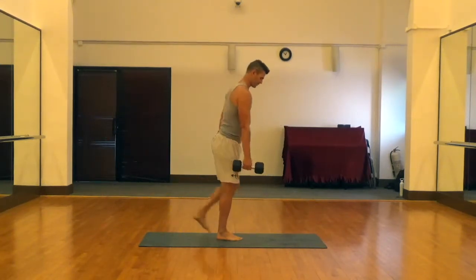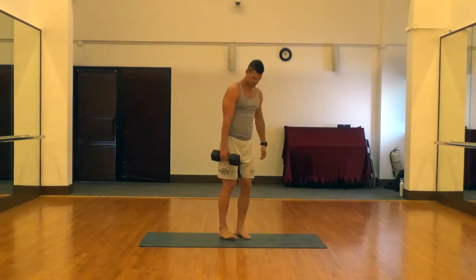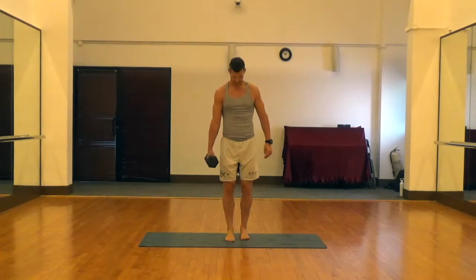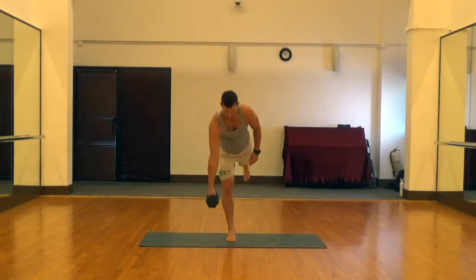We're keeping our core tight the whole time and really trying to squeeze that glute at the top. Showing you from the front, the foot starts right underneath the hip. We're going to hinge at the waist just like we're getting sliced in half.